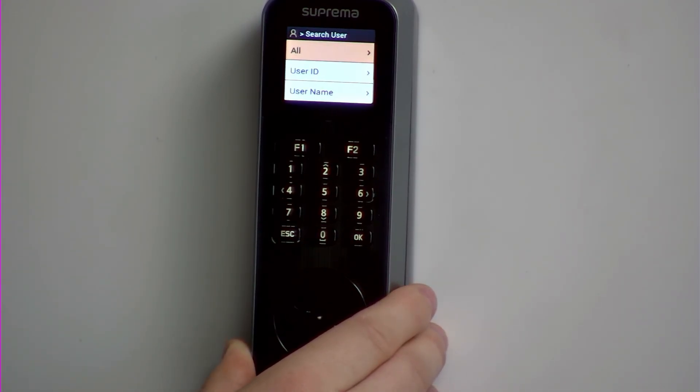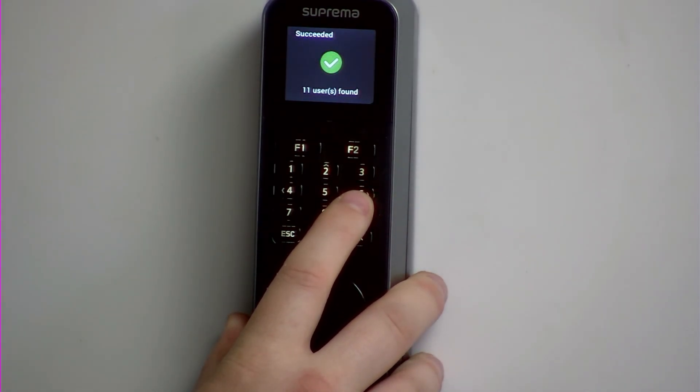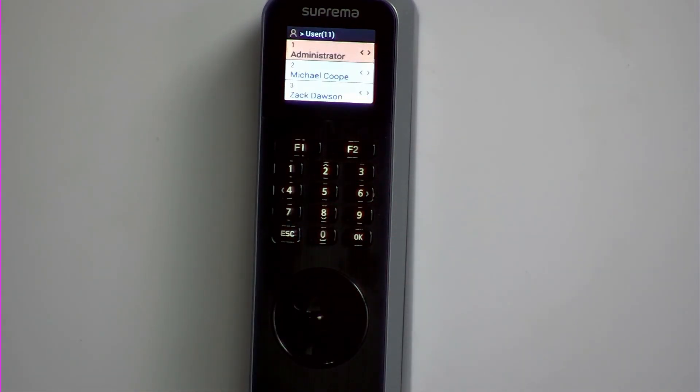On this example, I'm going to search all users, but you could do user ID or username. So you press the 6 key, and this would display all the employees in the device.